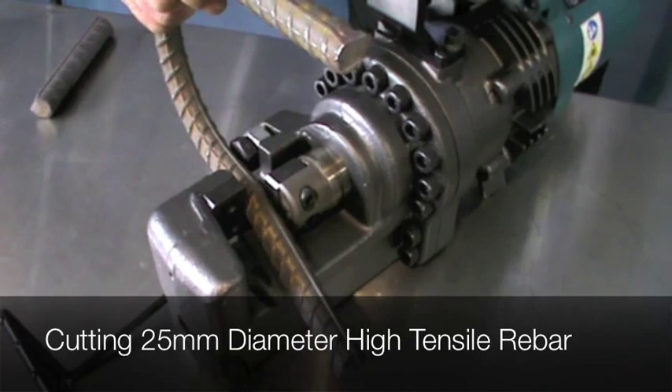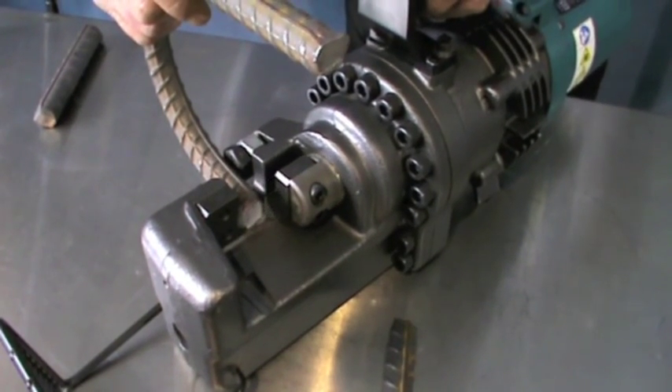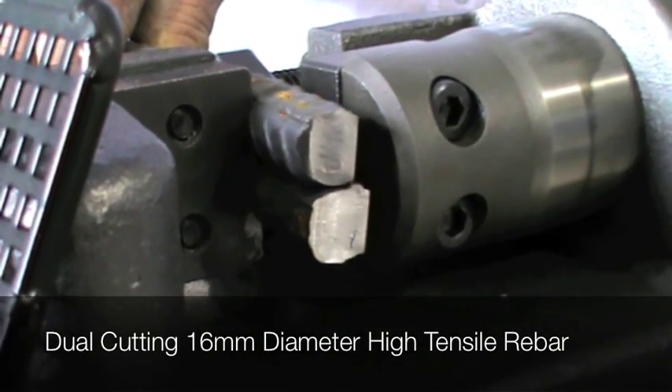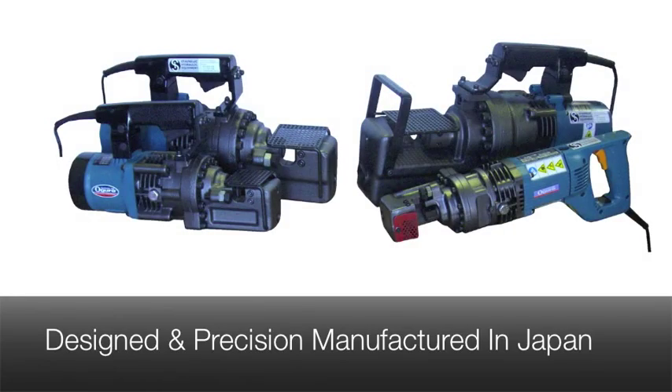Whilst the HBC-232 does boast a series of safety features, it also delivers an impressive cutting force of 46 tonnes when cutting 32mm diameter rebar. The HBC rebar cutting range are all designed and precision manufactured in Japan to the highest of international standards.